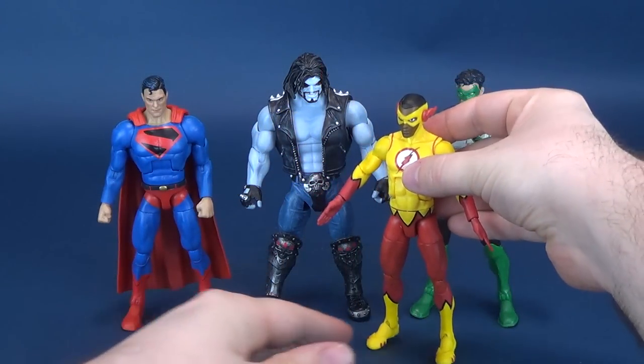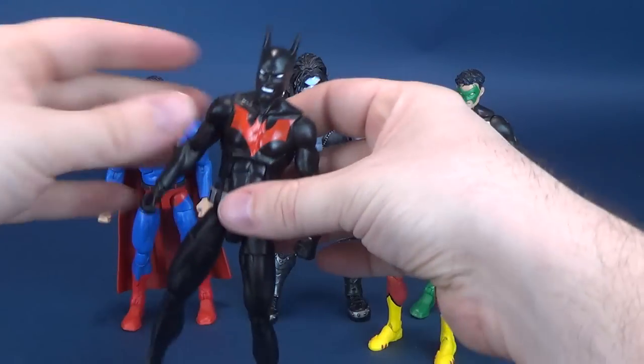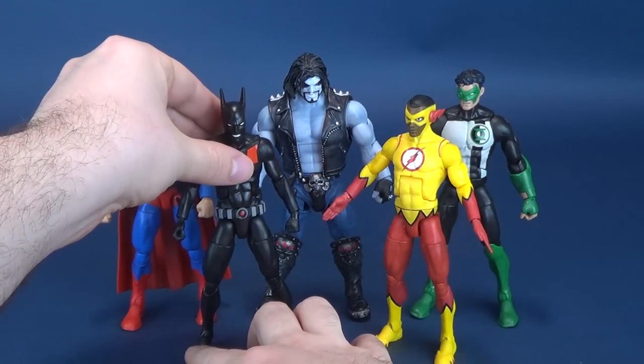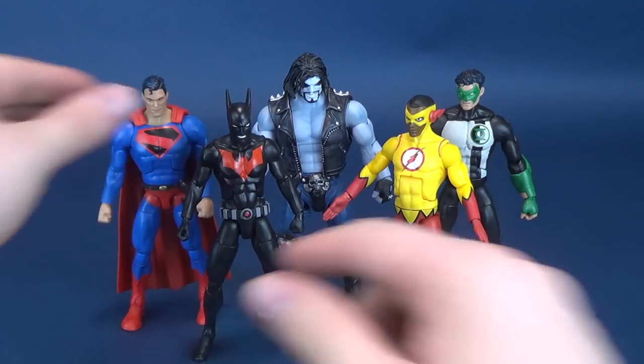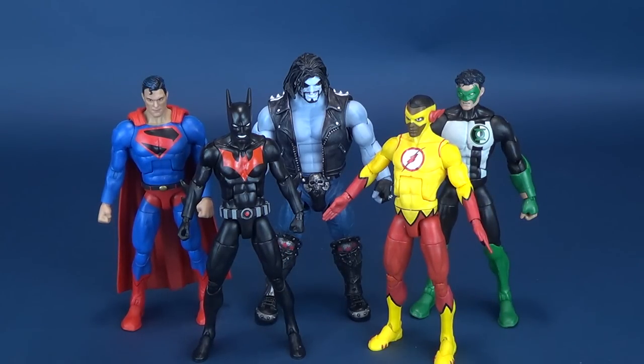Here he is next to Kid Flash, sort of bringing out the entire wave. And then last but certainly not least, my favorite figure from this wave — here he is with Batman Beyond. You can kind of see his growing stature when you compare him against smaller build figures like Batman Beyond and Kid Flash. But still, maybe the biggest problem is I'm comparing him in my mind to the DC Universe Lobo, which was such a large figure. By contrast to that, this Lobo does seem a little on the smaller side.